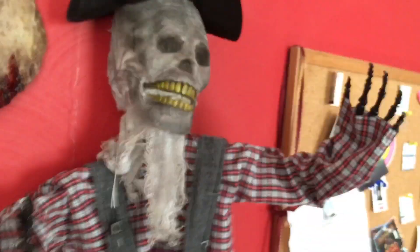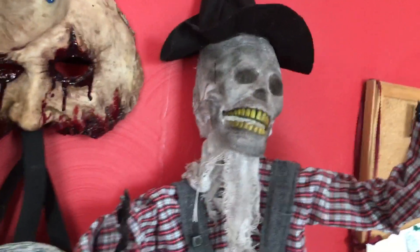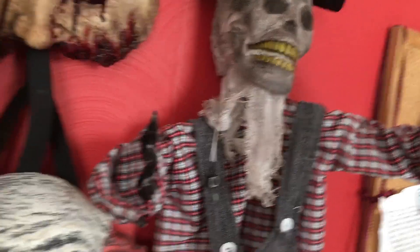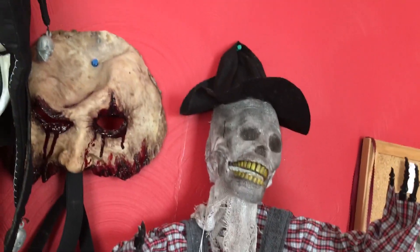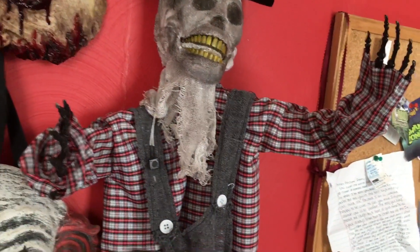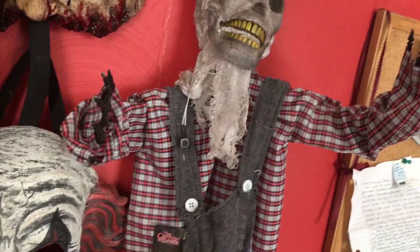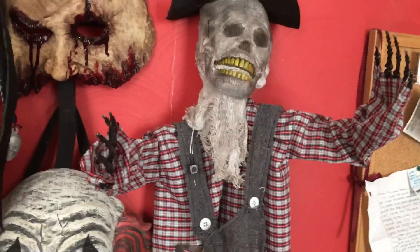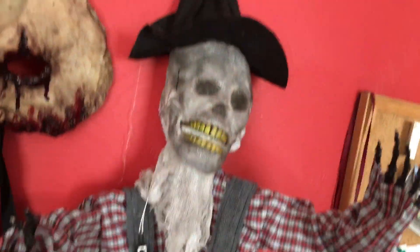The actual head behind the burlap is a Gemmy-like skull head, but it's obviously not Gemmy because it has the Gothic Collection tag and Sunstar branding. It's interesting that they used that mold. It's kind of like the one on the bowl from around 2014.